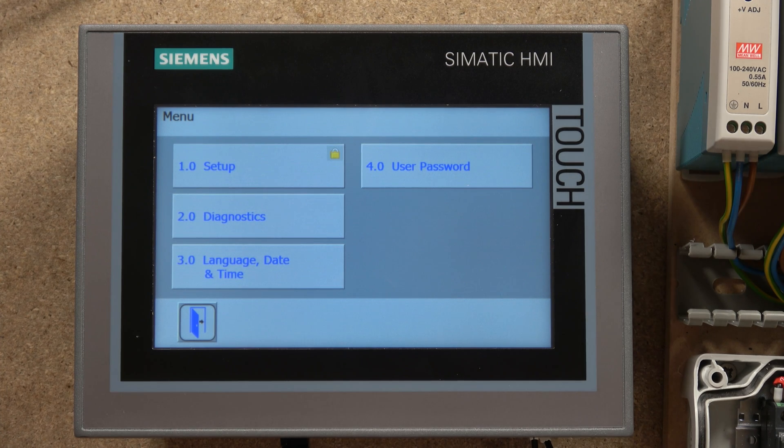If you want to check out a bit more about the settings and what else this controller can do with the HMI, definitely check out Part 2. Thank you very much for watching — hopefully this gives you a good start for your project. Don't forget to like the video, subscribe, and I will see you in the next video.